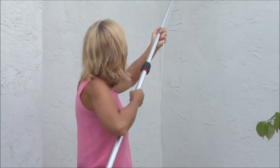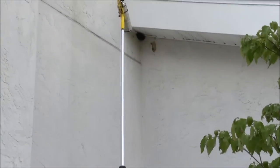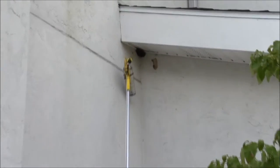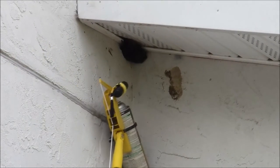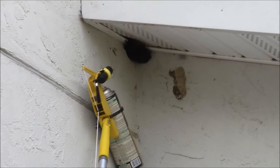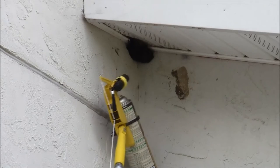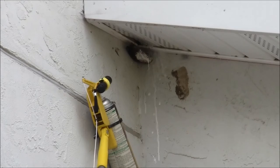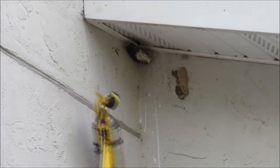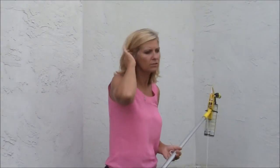So I've got a 12-foot extension pole here that I'm going to raise up, and I can put that adapter, the Goucher Sprayer Pro, really close to the nest. By just pulling the string I can zap the nest, and it's going to completely surprise the wasps that are there. It also keeps me a safe distance away from the nest so I have a better chance of escaping if they do come after me.